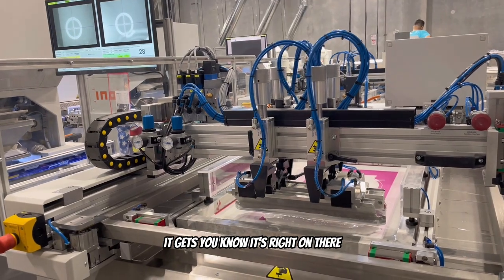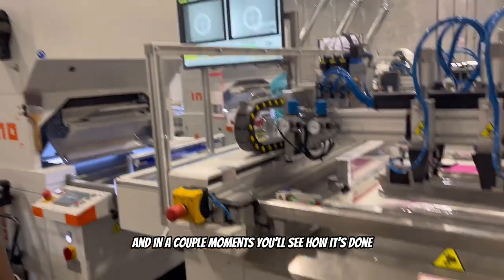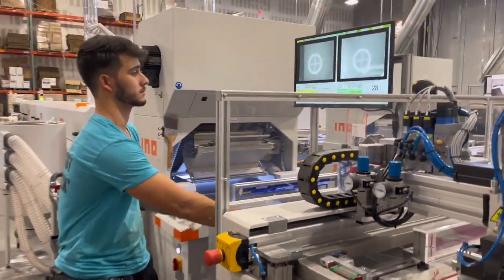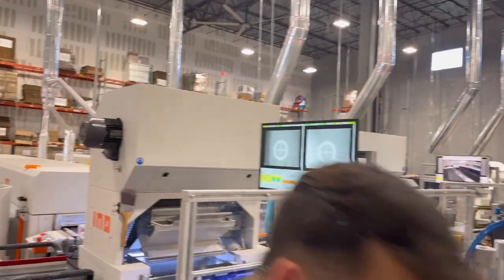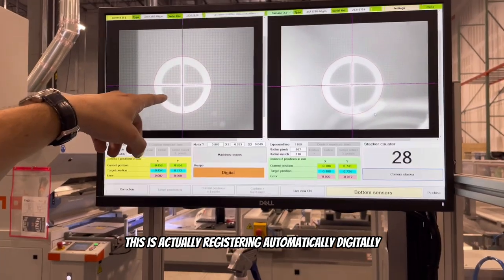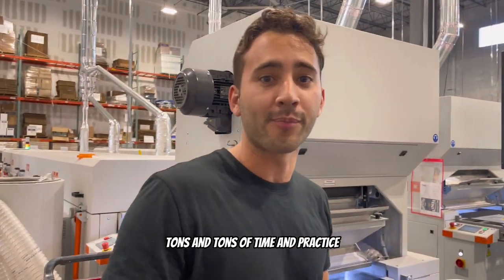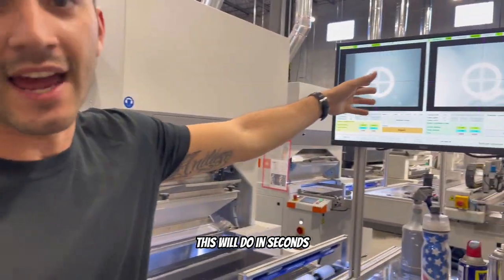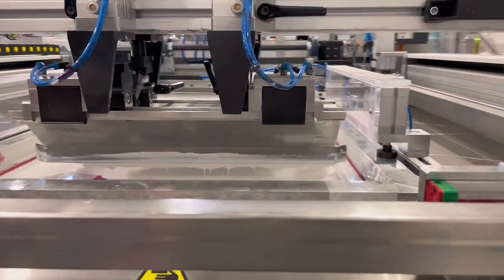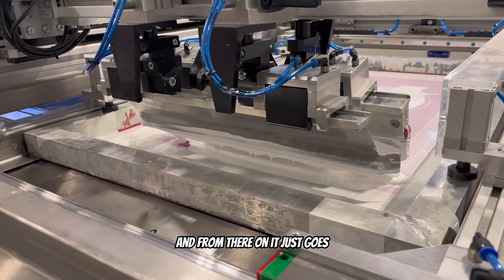Once it squeegees the white underbase on there, we simply apply powder. If you look over here, this is registering automatically and digitally. What takes a screen printer tons of time and practice, this does in seconds — everything automatically. I just bring the screen to the film and from there it just goes.